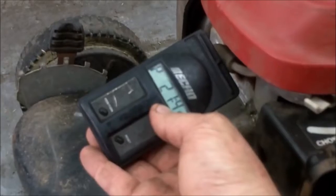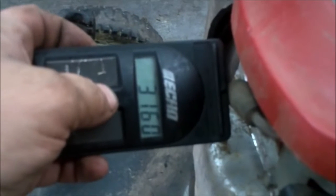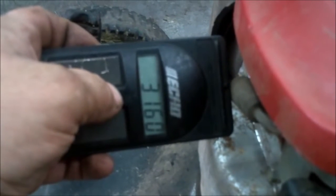Hey guys, my Echo tachometer that I've used in so many of my videos finally took a crap the other day. I put a new battery in it but the display is just not working anymore.